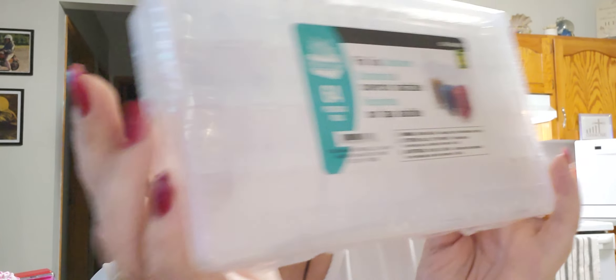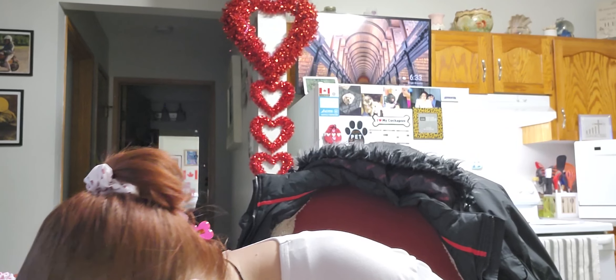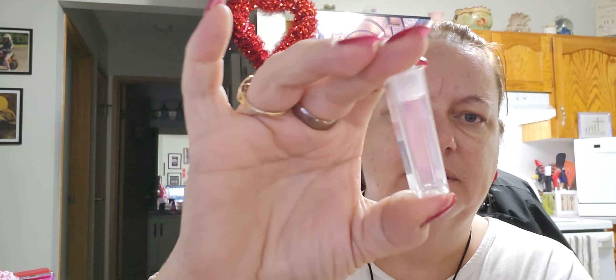For starters — I know Temu carries these but I believe they're more expensive there — this was four dollars at Dollarama and there are 64 pieces in it. What they are is little tic-tac style containers. They open up and the whole lid comes off. I use them for my diamond painting beads.